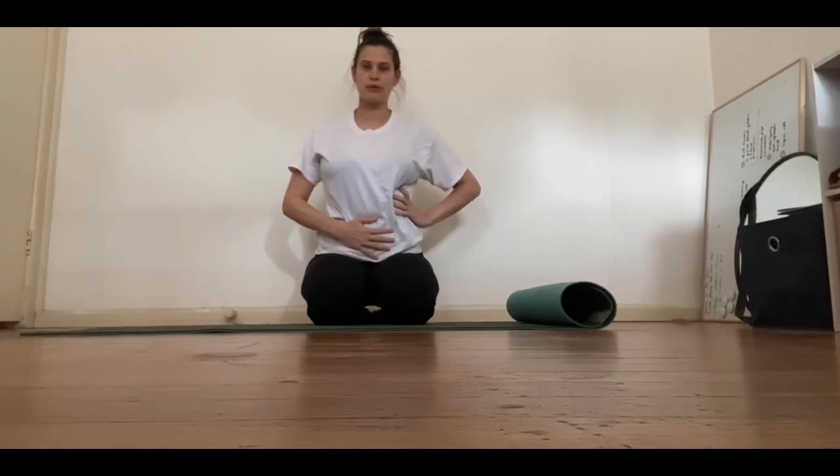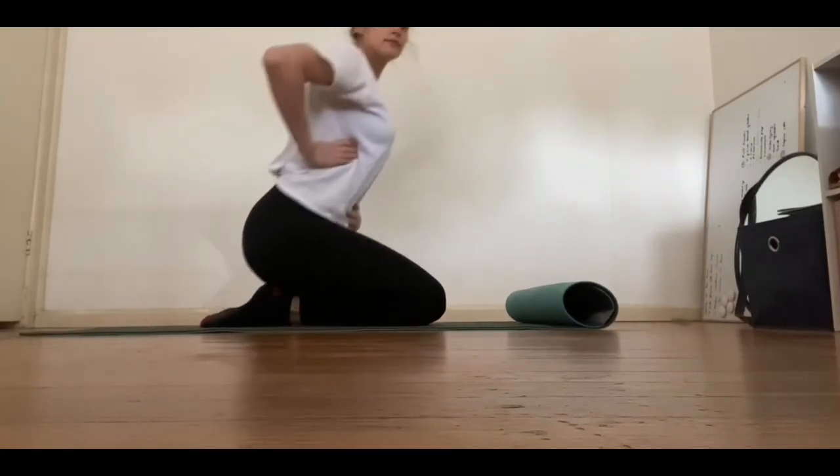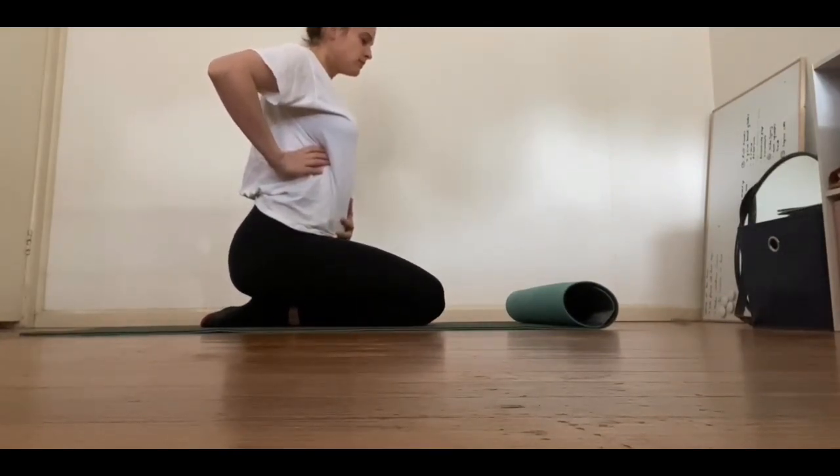Same thing — lower hand on your tummy and on your rib cage. As you can see in this video, you'll actually see my tummy rising and falling and my rib cage opening and closing.